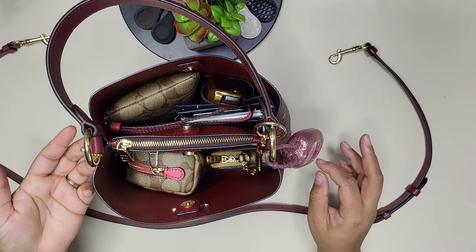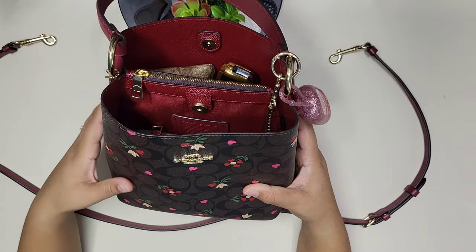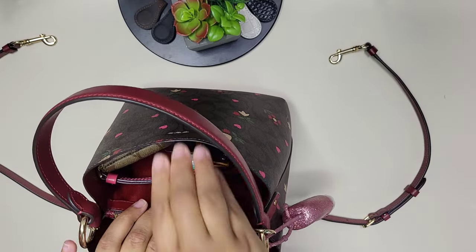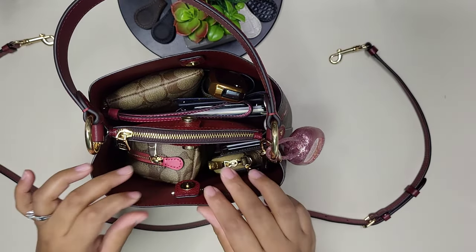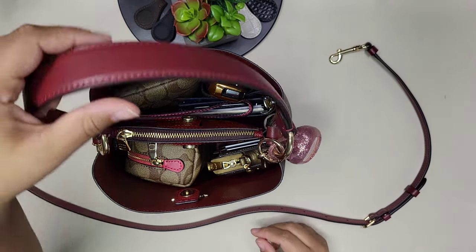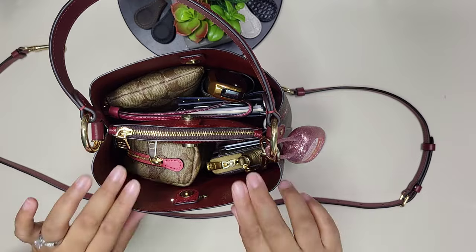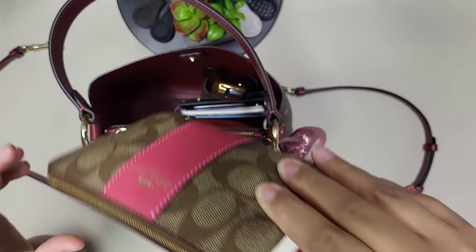For the price point I paid, I love it — all the hardware is in gold with a beautiful horse and carriage. Even though it's a bucket-style bag you can still snap it closed. It's versatile: date night with just the top handle, or running errands using the long strap option.